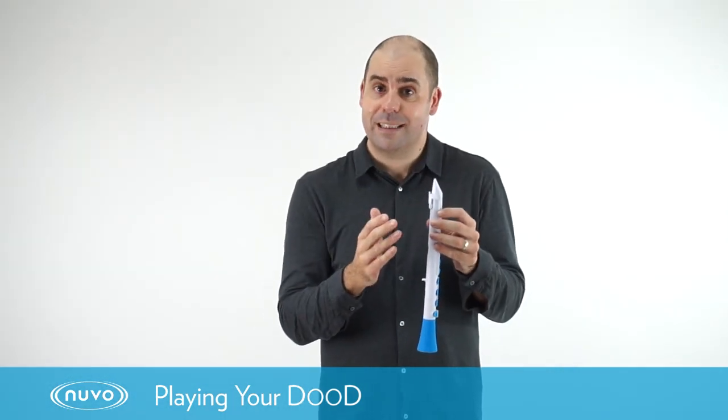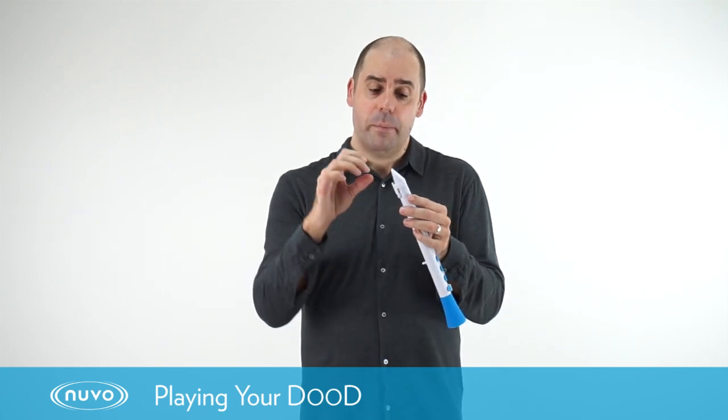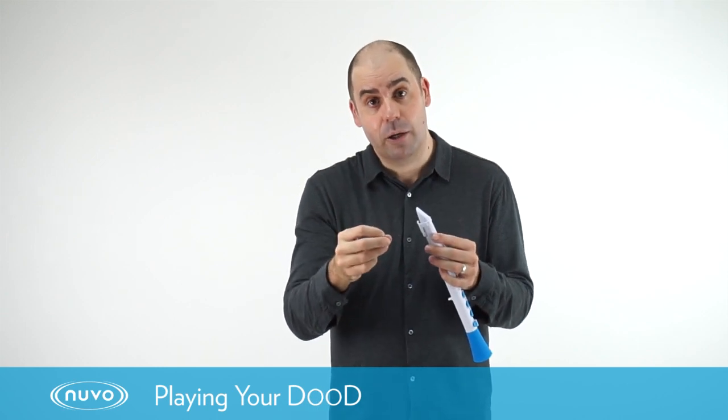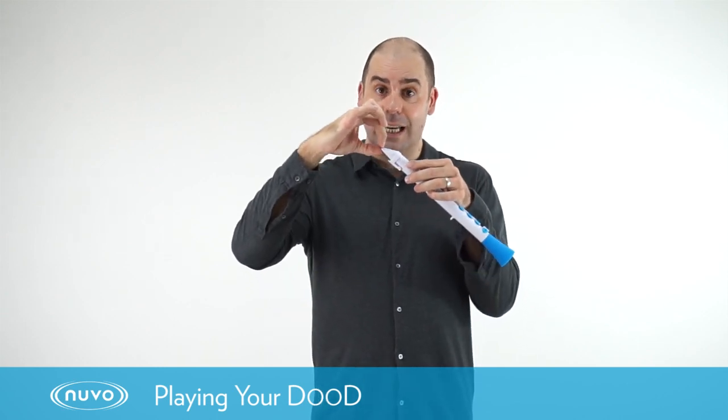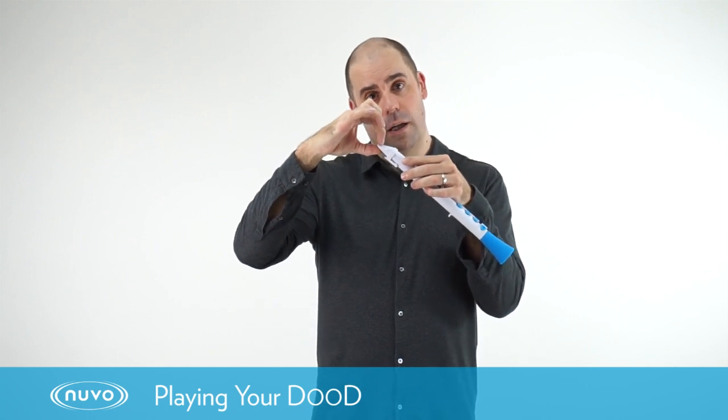You might find you can't get a sound the first time you try — there could be a number of reasons for that. It might be that you've not got quite enough of the mouthpiece in your mouth so no air can go down the instrument. If that is the case, just try sliding the mouthpiece into your mouth a little bit further and trying again.